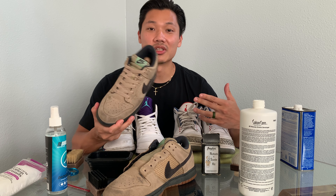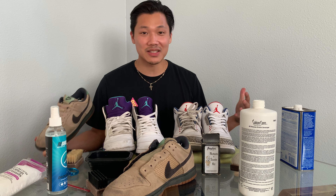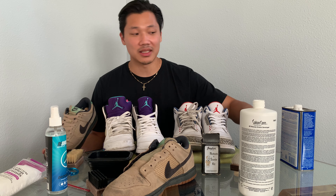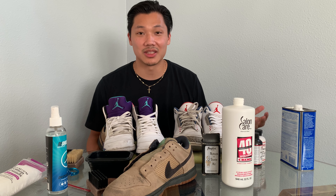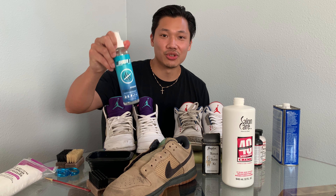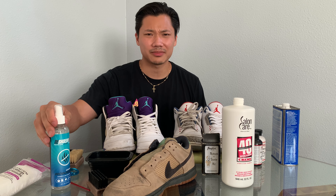I hope you guys learned something — I know there was a lot of stuff here and it can get confusing. The two main brands I'd endorse to make your lives easier are Reshoevn8r and Angelus Direct — Angelus has all your paints and supplies. Salon Care 40 for un-yellowing, buy it at Sally's Beauty because it's much cheaper. Acetone or nail polish remover you can get anywhere. These brushes you can find at Target by the Kiwi brand. Also invest in a shoe deodorizer — it's antibacterial and will make you feel a lot cleaner.